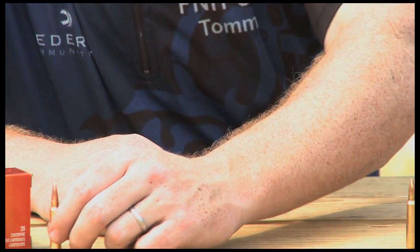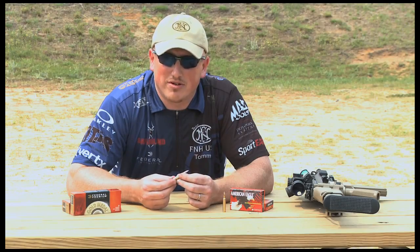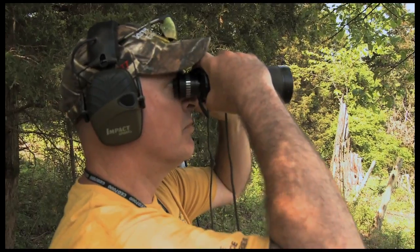That brings me to match grade ammunition. The reason we use match grade ammunition in today's 3-gun competition is that targets are getting tougher and longer. A 10-inch plate at 600 yards is not an easy shot, especially when you're under the timer.